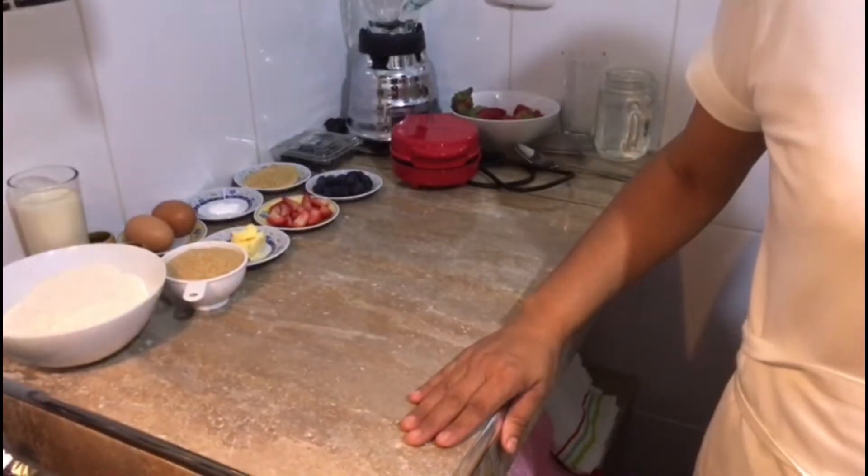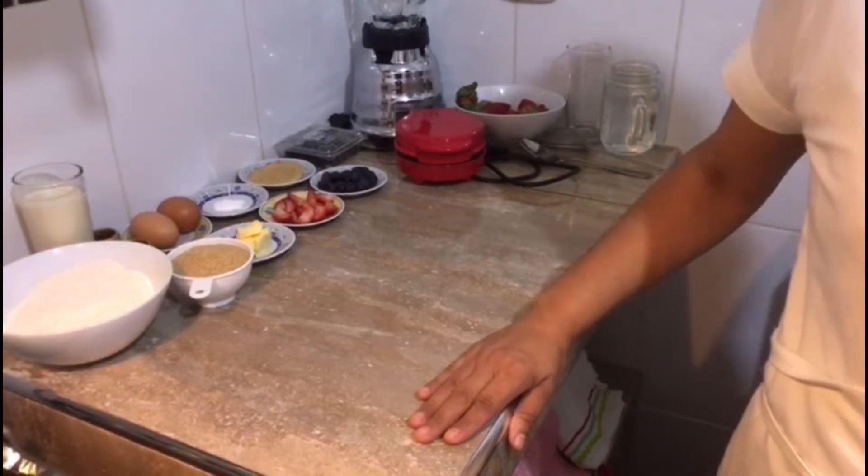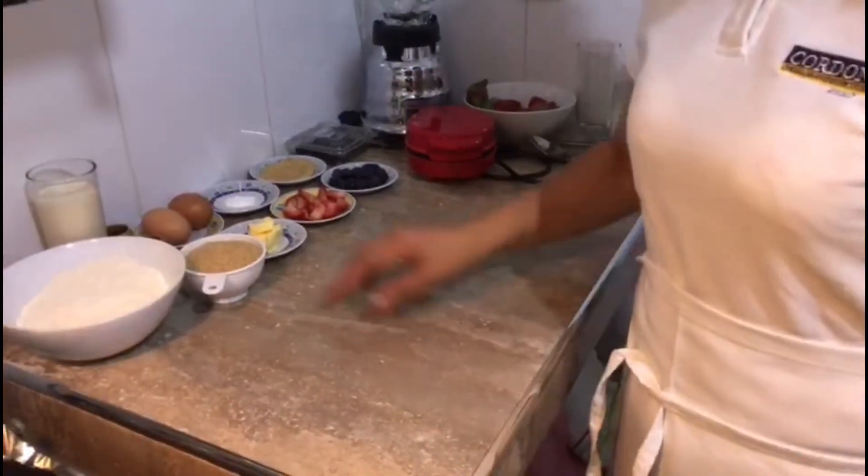Hola, soy Jenny y el día de hoy les voy a preparar panqueques acompañados con jugo de fresa. Vamos a necesitar los siguientes ingredientes.